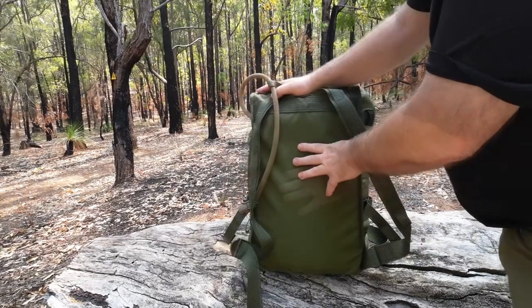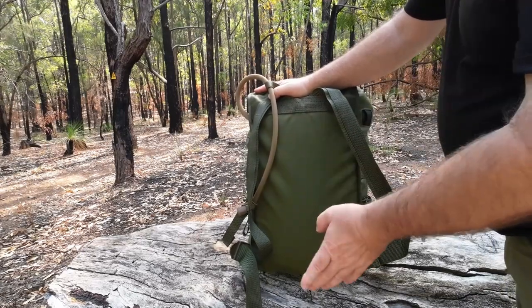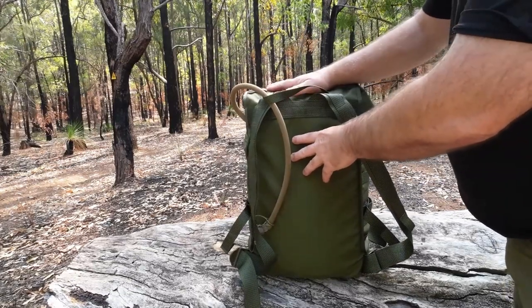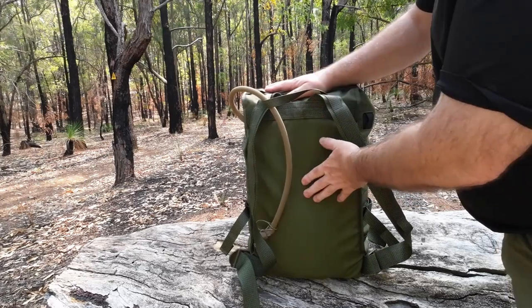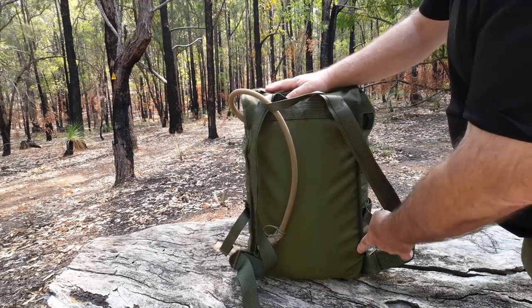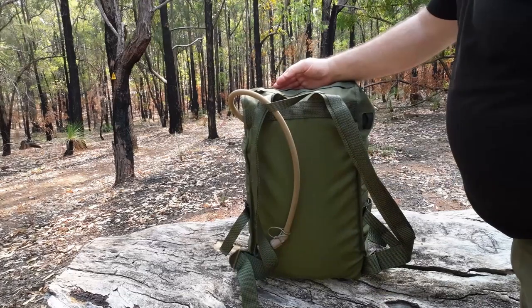The back panel has no padding as it is, but I've got the Savotta mat in there to give me a little bit of comfort between the pack and my back. It also gives the pack a bit of structure — it holds the shape when it's not so full and when it's empty.